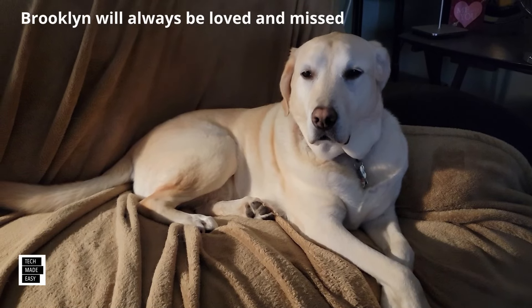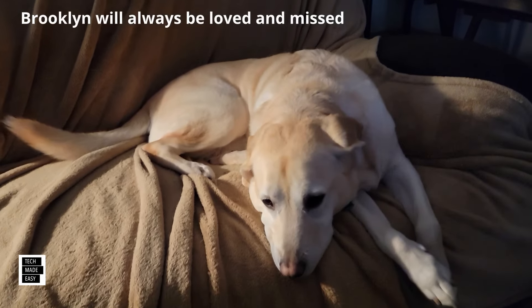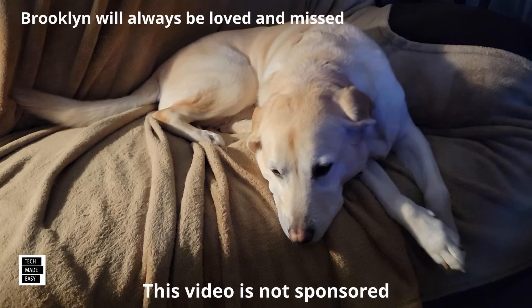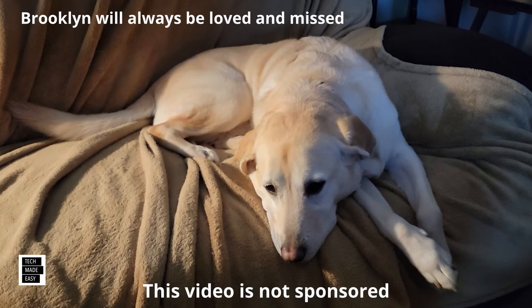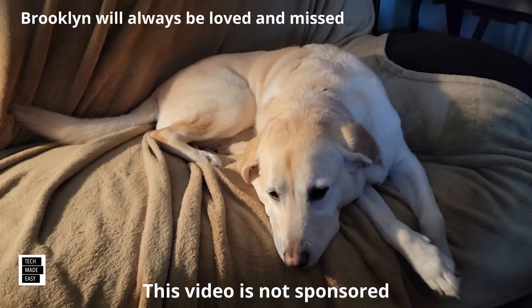Hi, it's Al from Tech Made Easy with a quick message. The video you're about to watch is not sponsored — we went out and bought the products ourselves. So if you like our video, please give us a thumbs up. Share our video, and we hope you subscribe to our channel and become part of the family. Thank you.